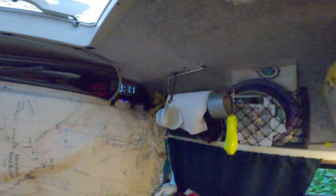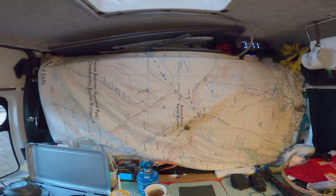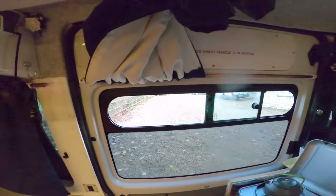We also have up there some plates, some kitchen roll, another skylight, and a map of the Brecon Beacons — and a towel that I love. Two windows so far, curtains there, windows are open to get a bit of ventilation in.